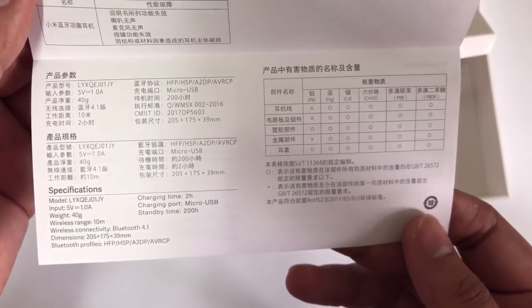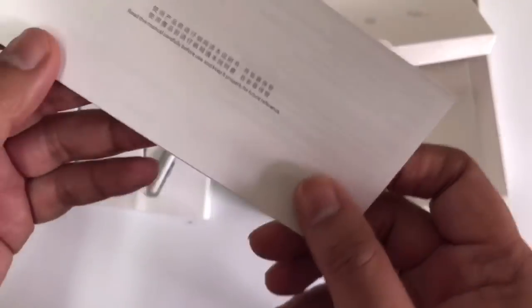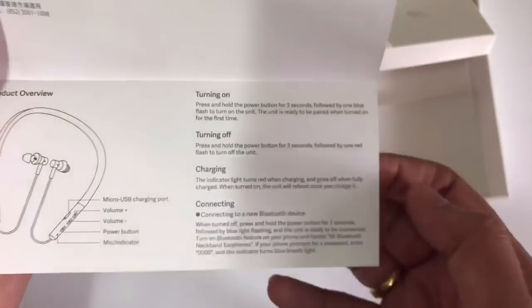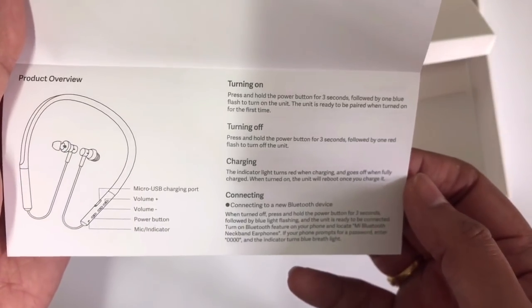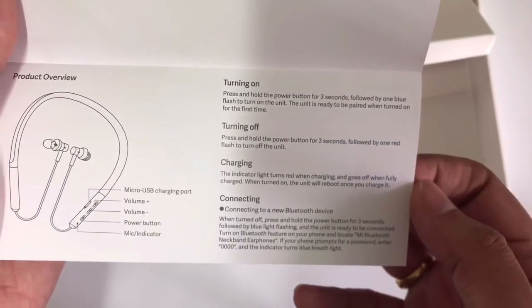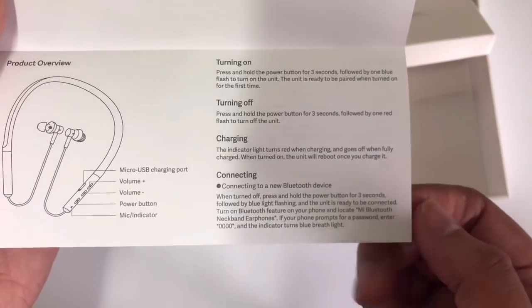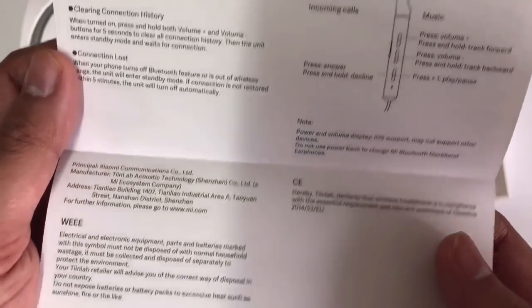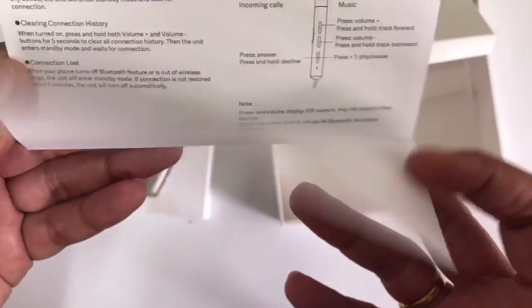There's a specification page in English — charging time 2 hours, also written in English. On the back side: how to turn on and turn off, how to charge, how to connect — press the power button for three seconds and it will turn on. Also how to reconnect, how to clear connection history, and connection lost instructions. This is great — it's in English.